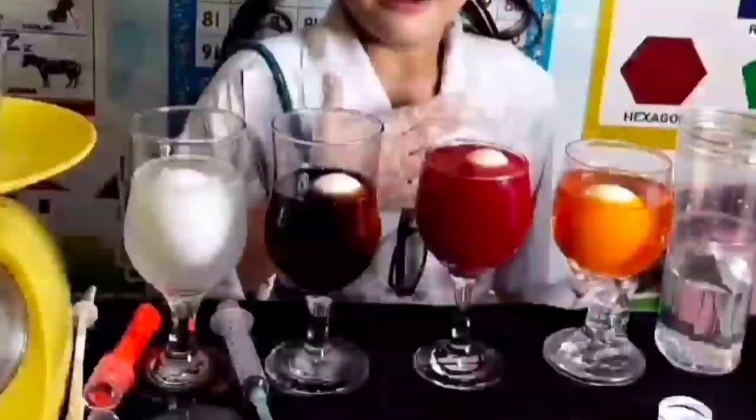Now guys, let's leave the eggs in the glass for 24 hours and let's see what's going to happen. And today we're going to find out which is the bouncy and naked egg.